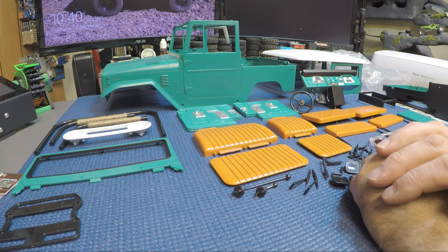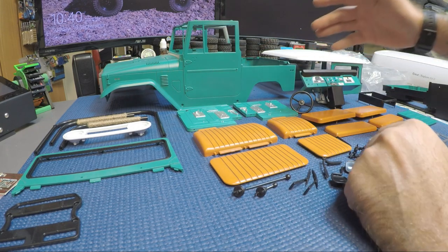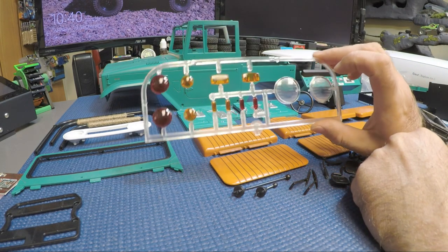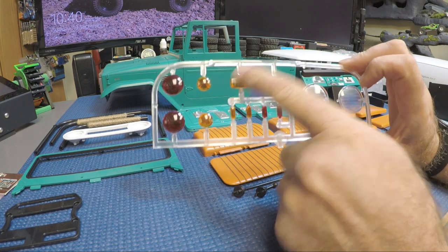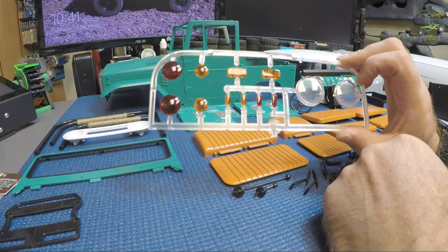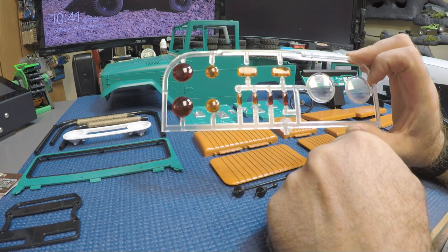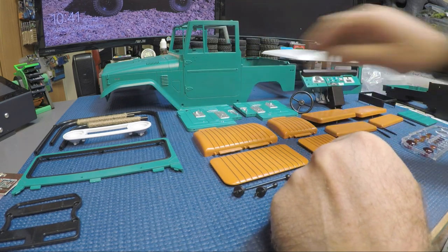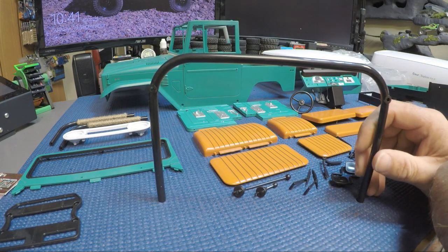I should be able to get a good-sized driver in this one though - there's quite a bit of space in there. We've covered the light buckets and the lenses for the light buckets. I painted the marker lights using Tamiya clear acrylic, so those are all ready to go and get installed.